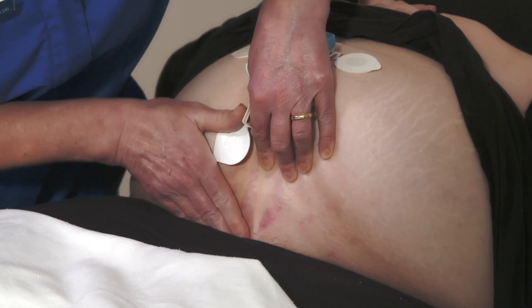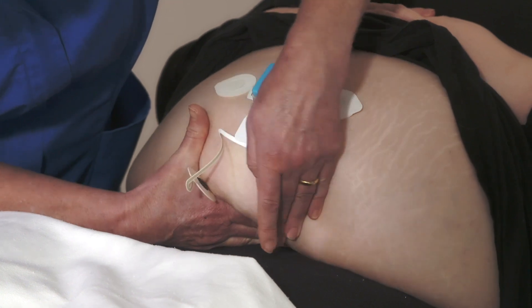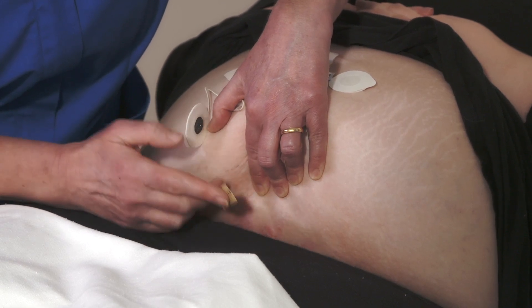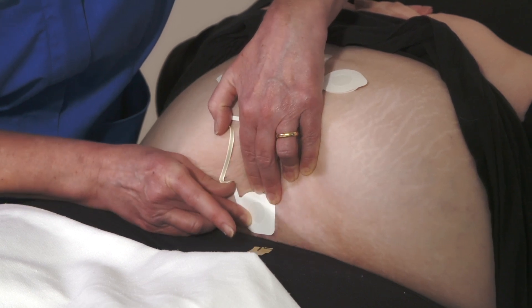The lower electrode on the flexible tail, as we showed earlier, should be placed on the top of the panus, 6 centimeters above the estimated symphysis pubis location on top of the panus. An alternative is to reposition the electrode lower down on the abdomen, placing it under the panus just below the fold.